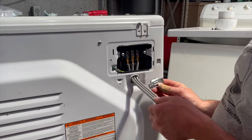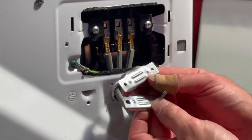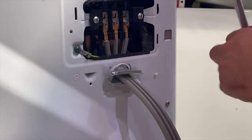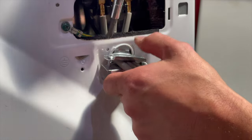Next, take the strain relief. The bottom is always the one with the smaller holes. Squeeze them together a little bit, get your screws started. Don't tighten all the way — take your other screw and then go ahead and snug everything up.